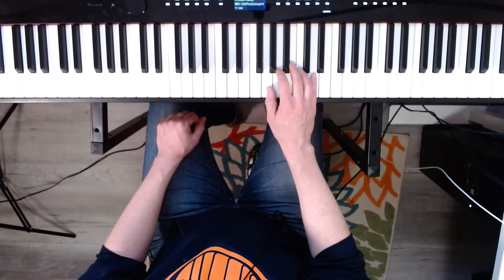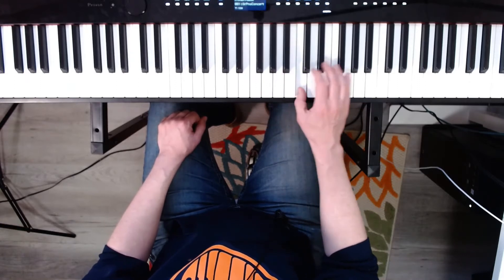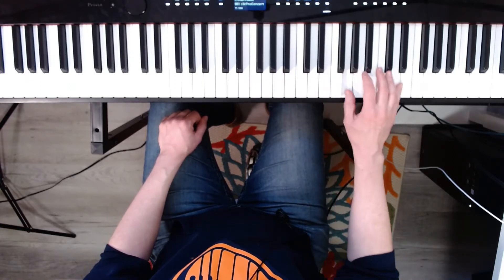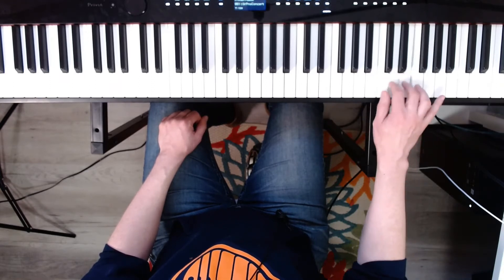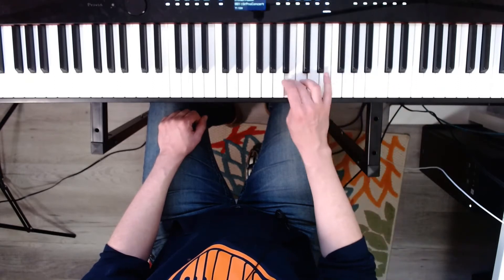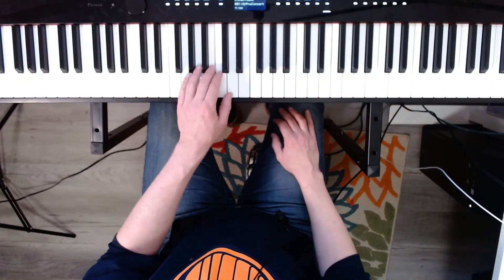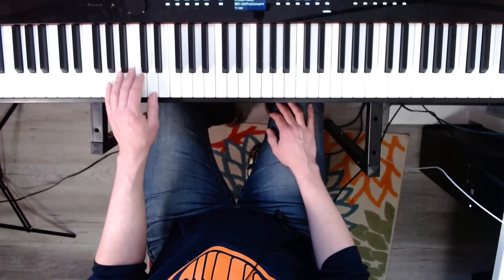Now G major. Ready? One, two, three, four. Now the left hand. Ready? One, two, three, four.